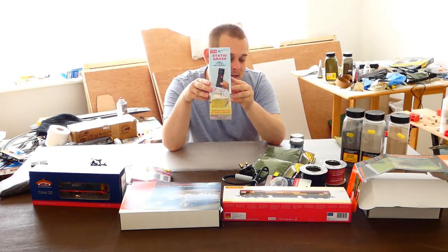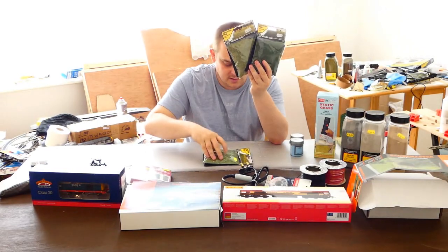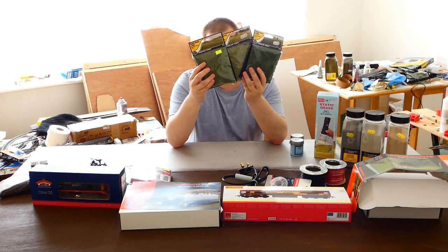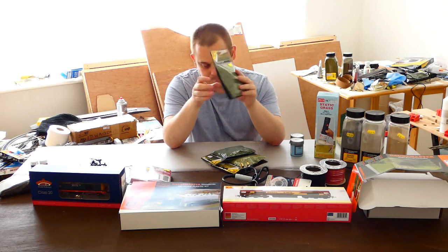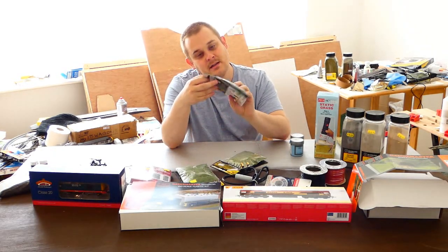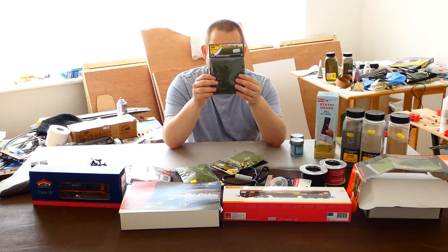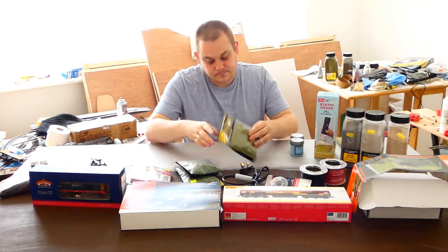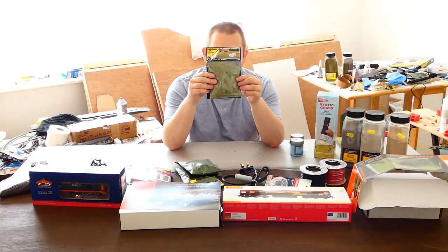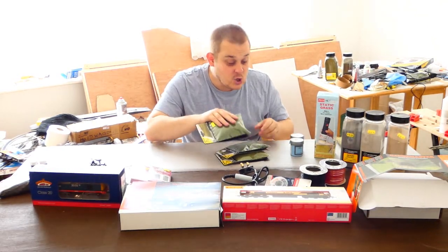Next up we have a static grass applicator. With that of course you need a selection of Woodland Scenics static grass. Here we have a medium green in 2mm — nice and short, a good colour. Here we have a 4mm dark green — slightly longer and slightly darker, which I kind of like, although perhaps it should have been a bit lighter for longer grass. And this one is 7mm in light green. When combined, I believe that's going to look really good — I'm really happy with that.